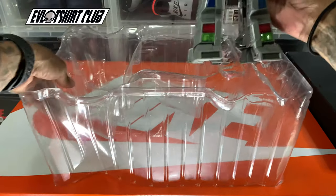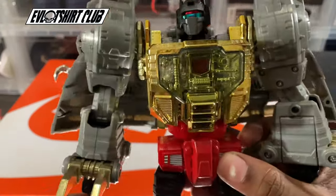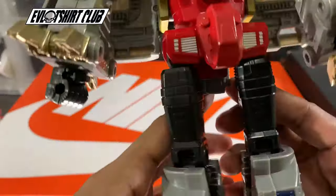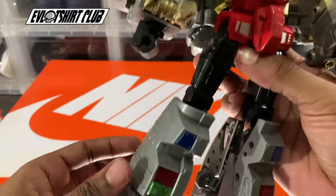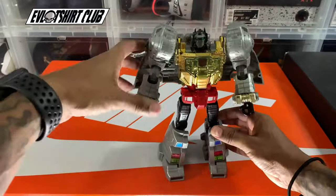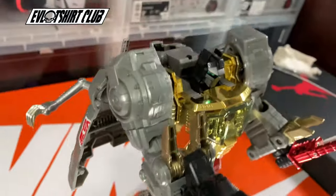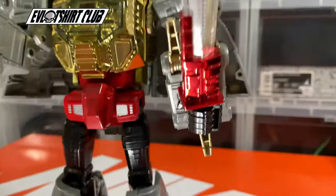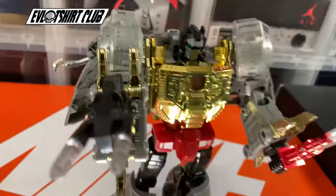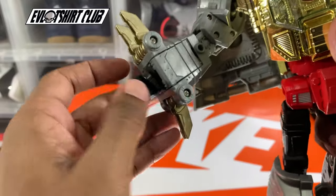He already came in robot mode, so let's take a look. Grimlock is my favorite Autobot, and I want to remind you all there is an episode where Grimlock, Slag, and Sludge beat Optimus Prime down — Megatron tricked them into following the strongest leader, which of course is Grimlock. That episode is called 'War of the Dinobots.' It's also the episode where Wheeljack created Snarl and Swoop, taking the Dinobot count up to five. I really expected to see a combiner back in G1 — never happened, but we do have a toy version of that now.